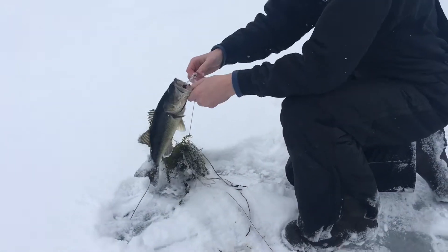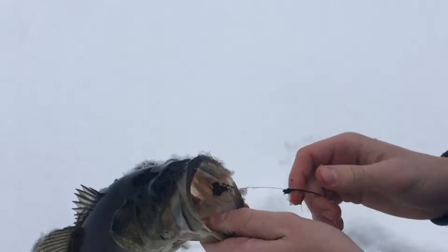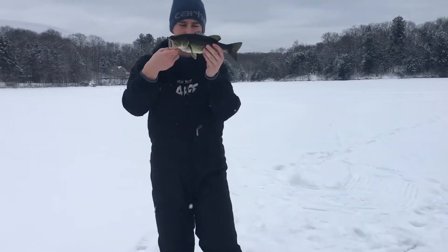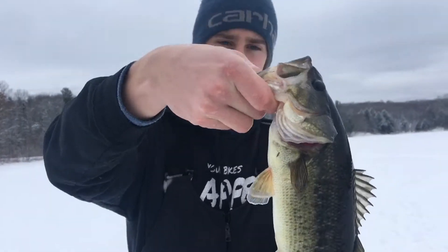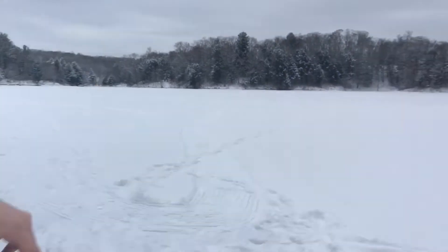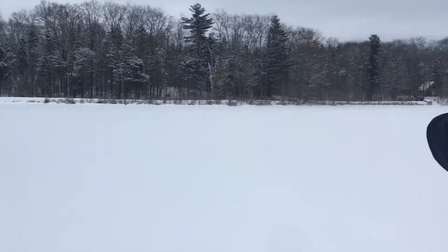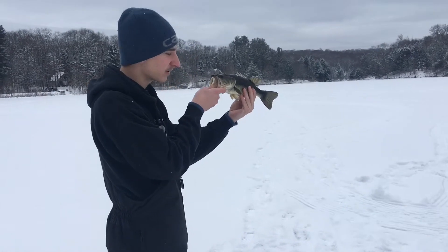Oh my god, choked it! Choked it — look at that, oh my goodness. Check out that baby, got it out on the tip-up — a little 14-inch bass, nothing too big. Jacob and them are coming over here. We got this island right here and this water coming right down through here, and this baby came and hit it, choked it, got it right in the throat.